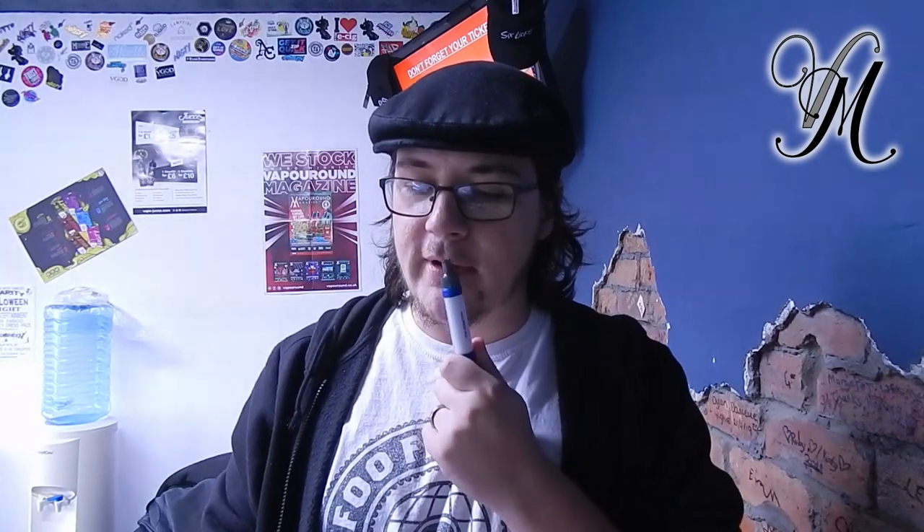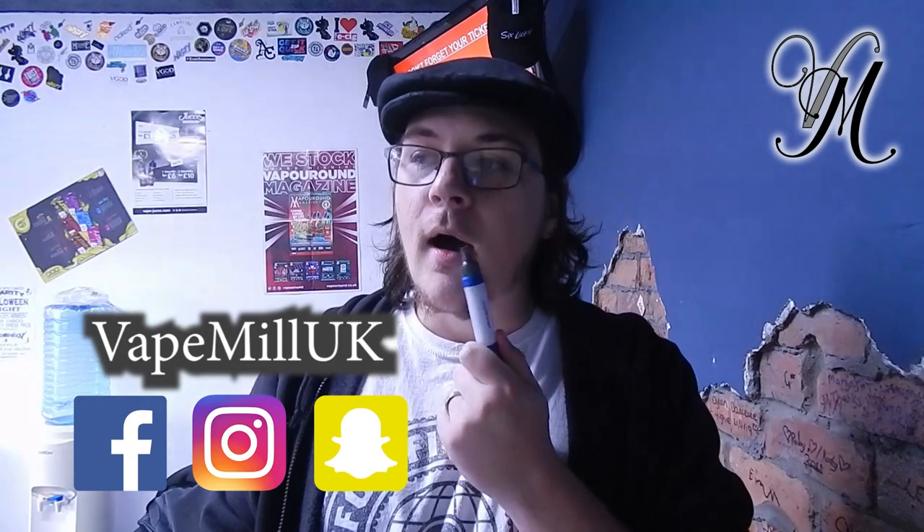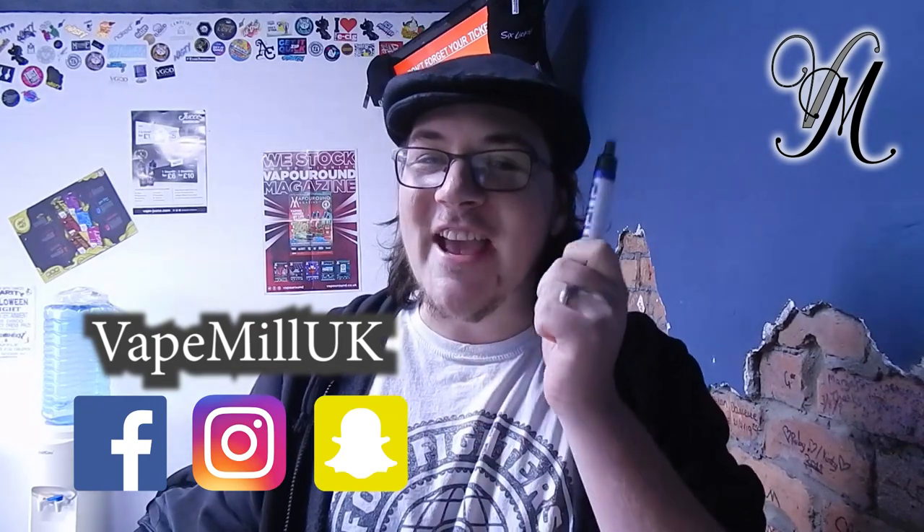Thanks for watching. Don't forget to subscribe, ring the bell, thumbs up, like, and comment down below — let me know what you think. Any advice is always appreciated. Stay cloudy!